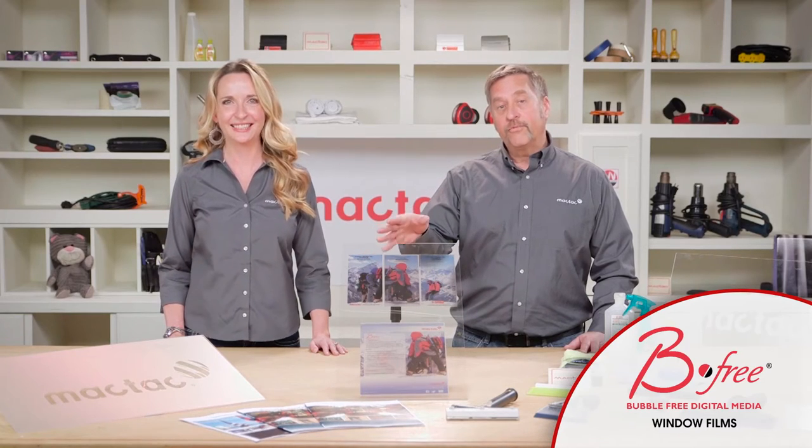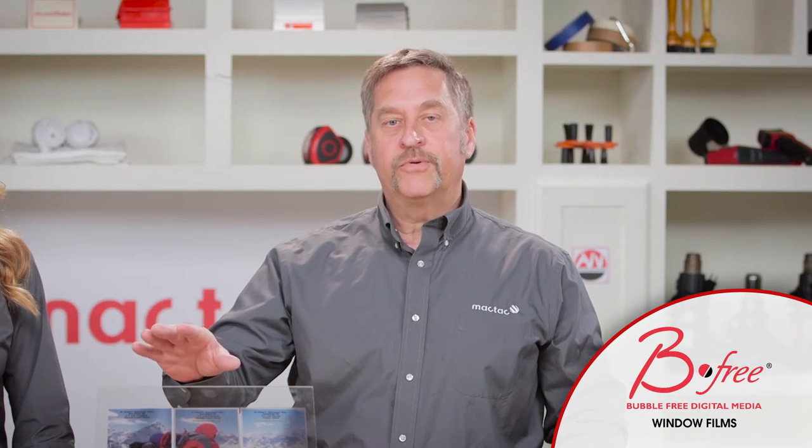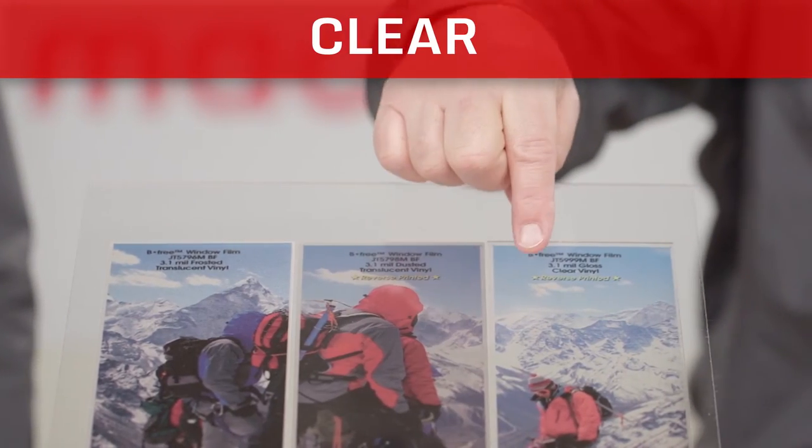And these are the radically different BeeFree window films. BeeFree window films have an air-egress adhesive system that allows for faster and easier installation. BeeFree films are available in frosted, dusted, and clear.